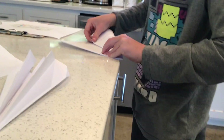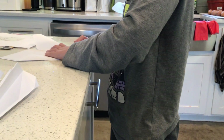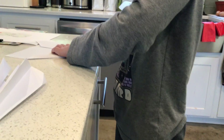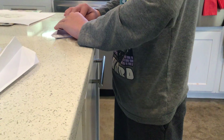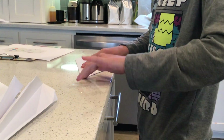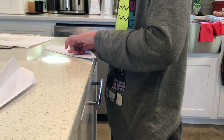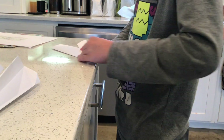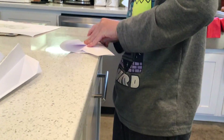Now we're going to do that again — fold it to the middle. Do it again. Then we crease that. We're going to do it one last time, fold it to the middle just like so. Other one.